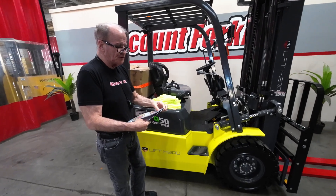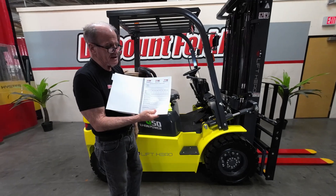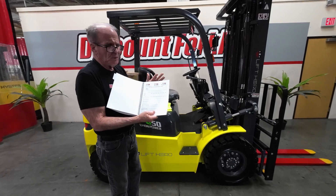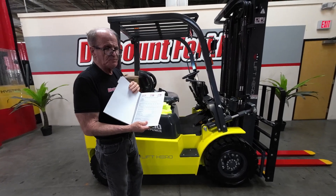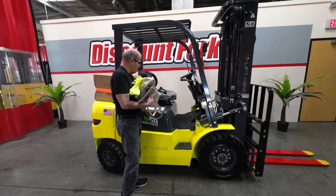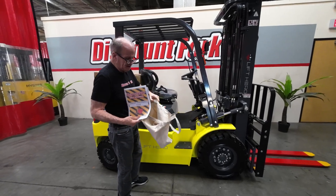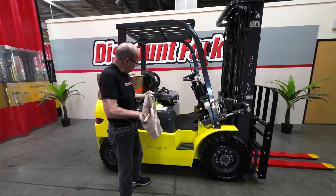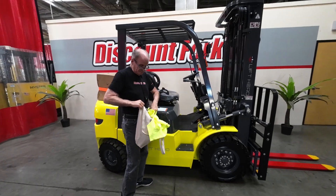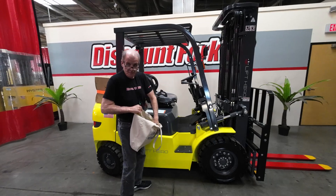It gives you all the points of service that you need to do to this lift, and in the back there's an area to enter all the maintenance in. You'll want to photocopy this so you have extra copies and keep it in a safe spot to keep up your maintenance on your lift. However, the maintenance on these lithium ion forklifts is minimal — you don't have a combustion engine.